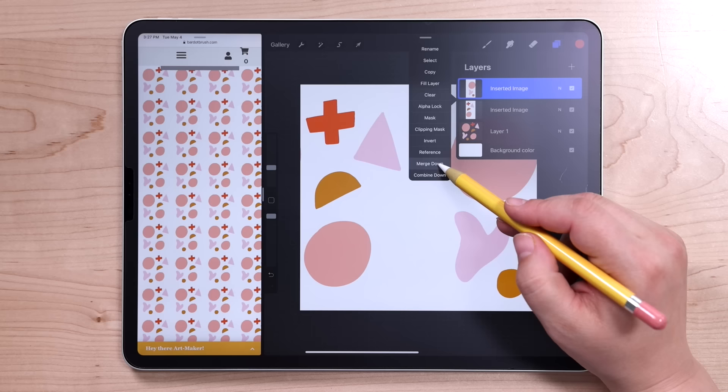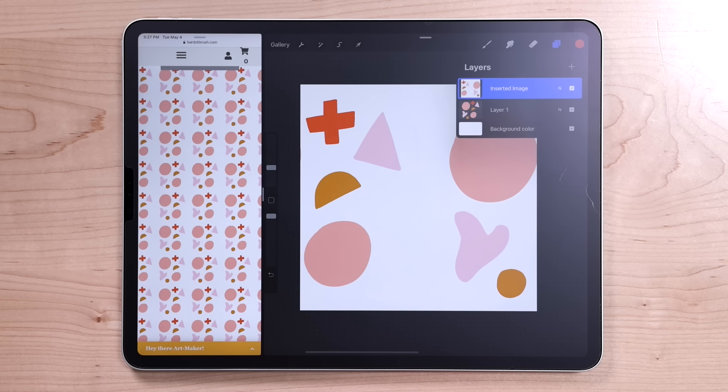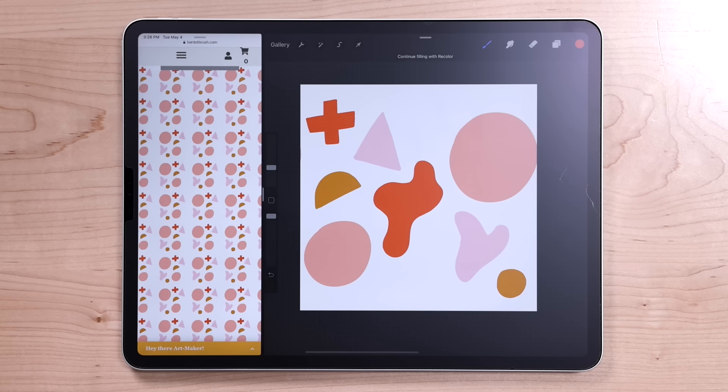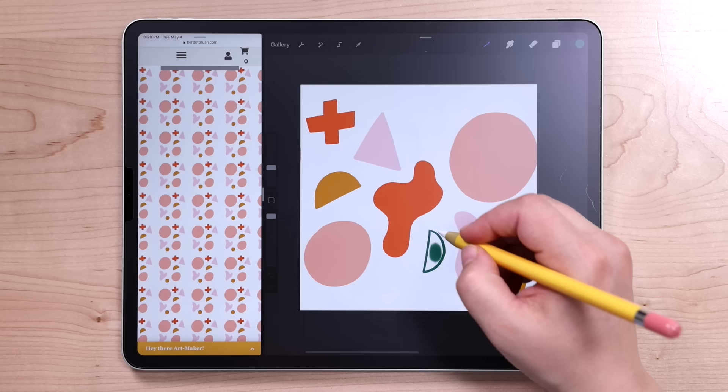Then go ahead and swipe down again with three fingers and hit paste. It's going to paste that same pattern again, and move this one the other way — make sure those center nodes line up with the corners, it should just snap right into place. Finally, merge those two layers together. What you're left with is the same exact pattern, but now you have access to what were the edges — now the center of the pattern — and you can fill those in with more shapes.